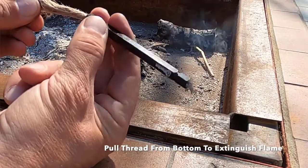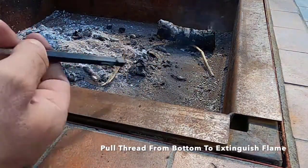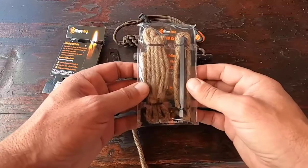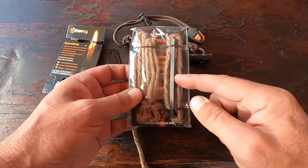Another good feature of the fire wand is that you're able to extinguish your flame, which allows you to conserve your twine and use it multiple times. To me, that's a big thumbs up.